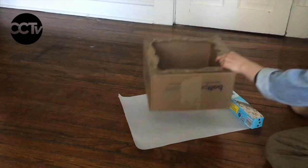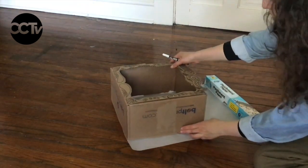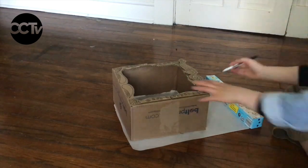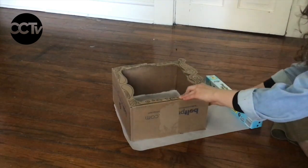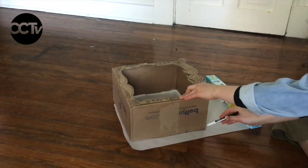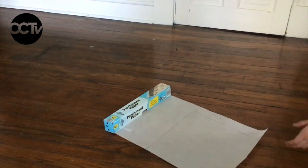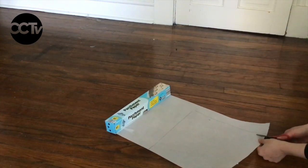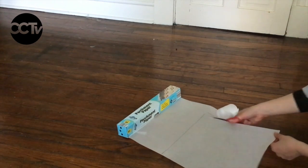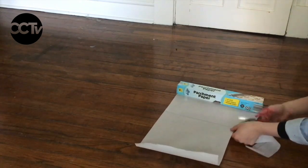After I cut out the back and the front of my shadow puppet theatre, I laid out the paper that I want to use for my screen. I used a marker to trace the outside of my box onto the tracing paper. Once I've traced my box, I used a pair of scissors to cut a little bit inside the line that I just drew. I'm cutting inside the line because I want my paper to be a little bit smaller than my box, so it'll fit nice and smoothly on the inside.